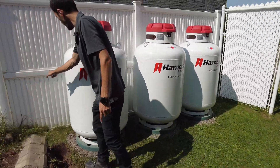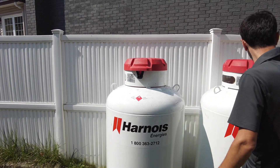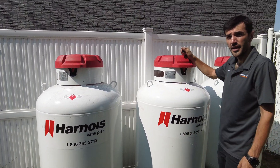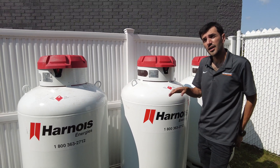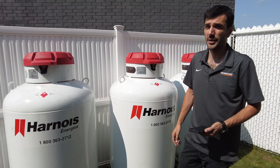It's going to come out, go to the first tank, and then connect — all three are linked. So if one drains, it can pull from the others, and all three are consumed at the same time.